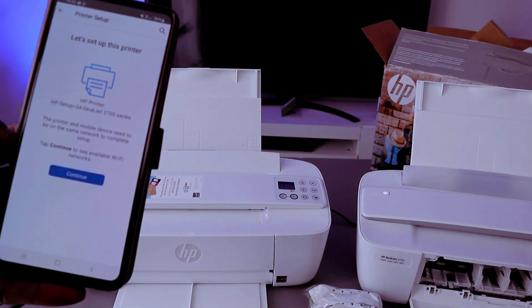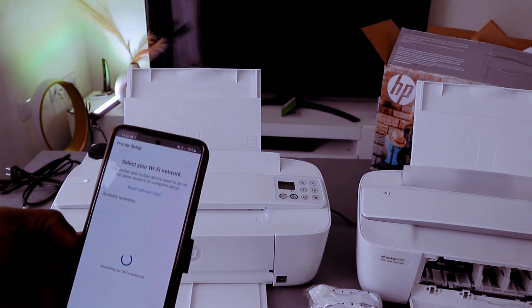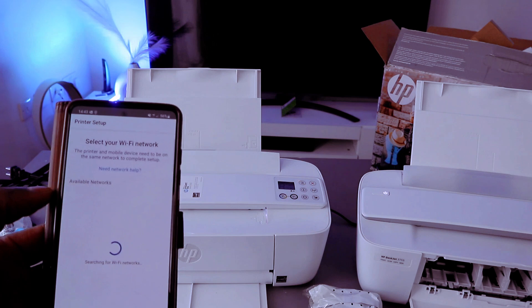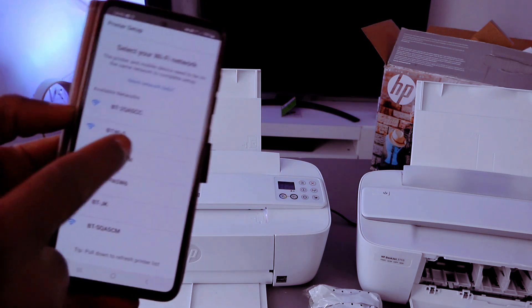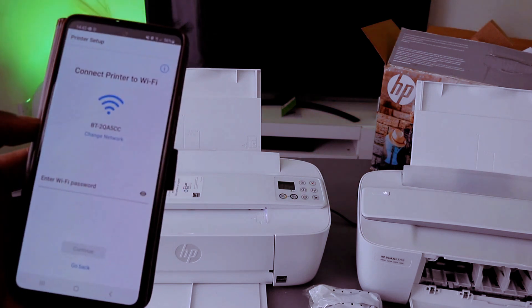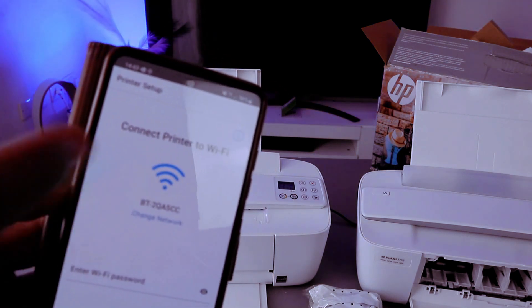Once you've found the printer and it's communicating, select Continue. What it is doing now is picking up the available network so we can connect this printer. You can see it has found the available network — select the particular one for 'Connect printer to Wi-Fi network'.